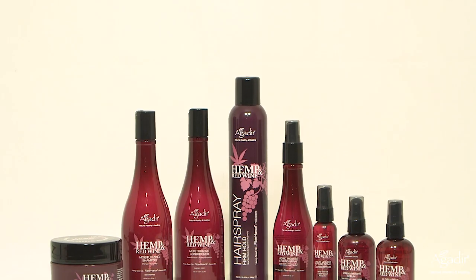Hi guys, it's Allison Balsamis at Braided and Blonde, and today I'm going to show you a vintage updo using the hemp and red wine line from Agadir.